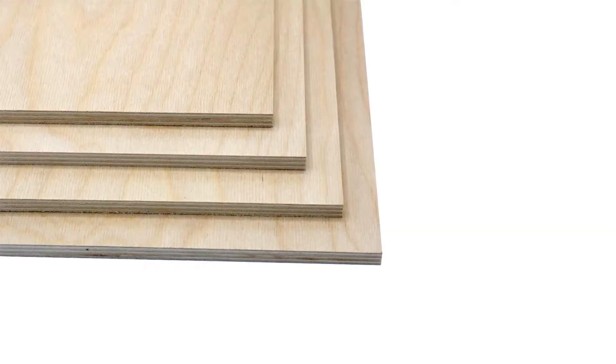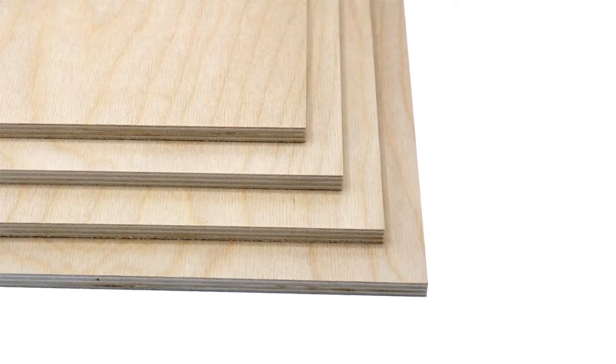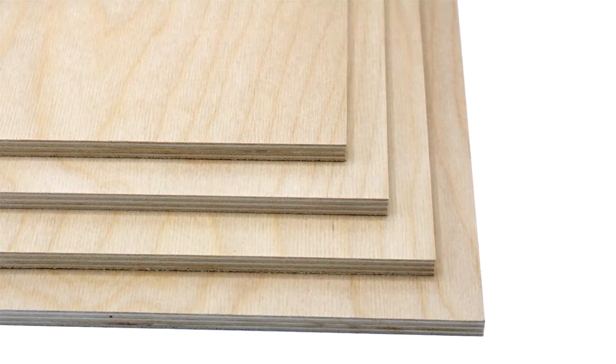There are some scenarios when engraving woods that have not been pre-finished is necessary. In this case the question is how to remove the residue and staining from the laser engraving process to produce a clean sharp finished look.